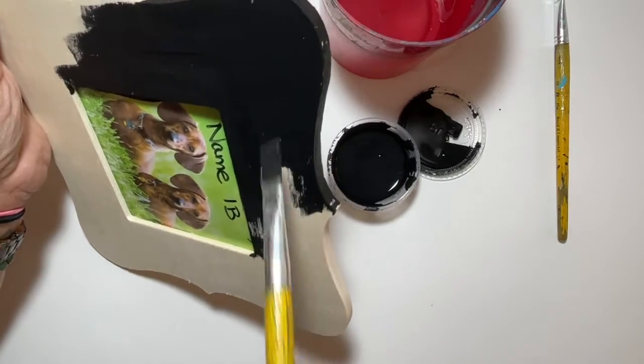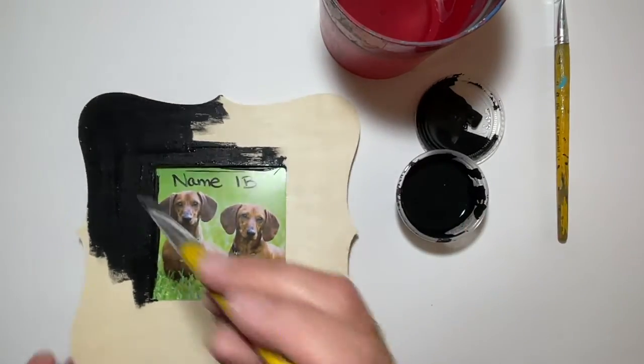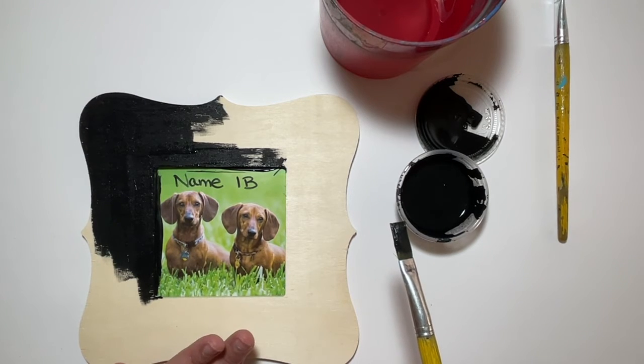If you're thinking, 'I don't want mine to be a solid color, I want polka dots' — that's fine, but that's tomorrow. You add that over top of your solid color. Today we are painting these a solid color. Tomorrow we can add the details.